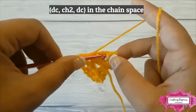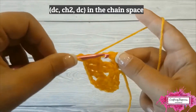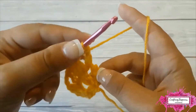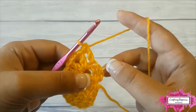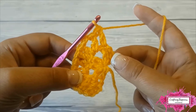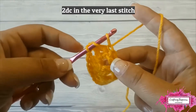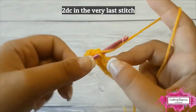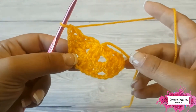Double crochet in the following stitch. Now we've reached the last stitch, which is the chain 3 from the previous row. Make 2 double crochet stitches on top of it. This is your second row.